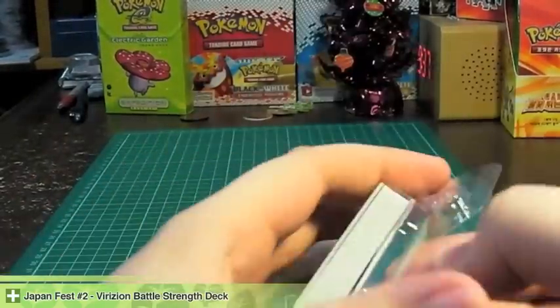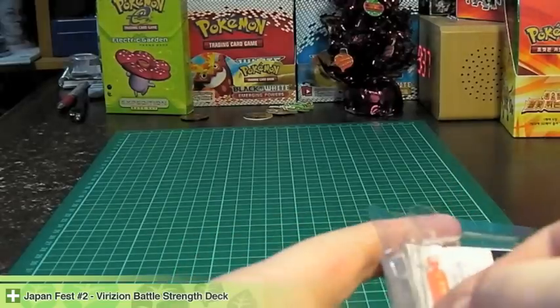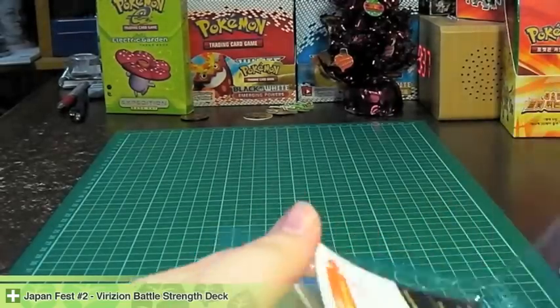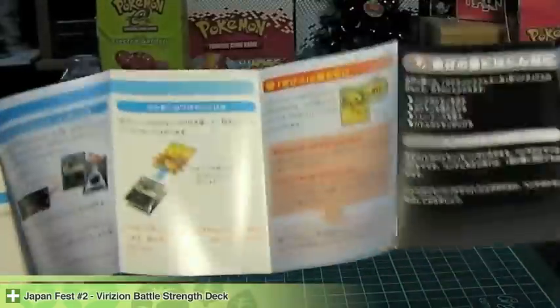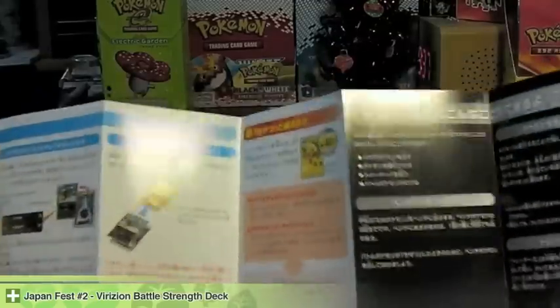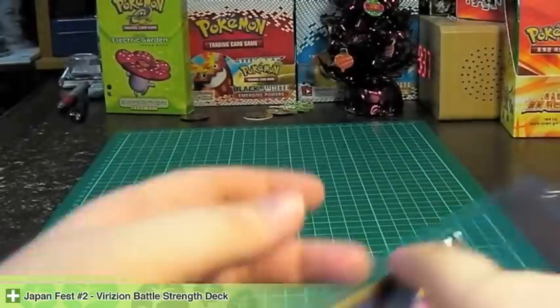We have this cool little hinge container packaging. Inside is a quick rundown of the rules and how to play — just a basic thing.